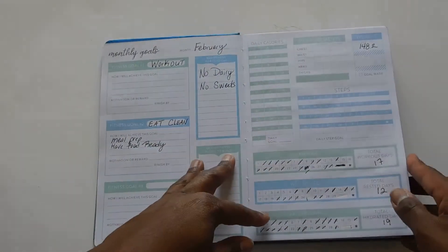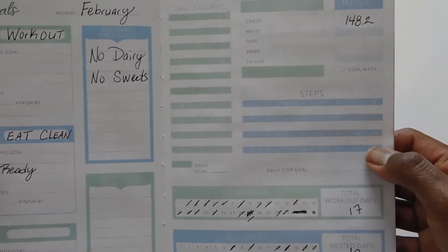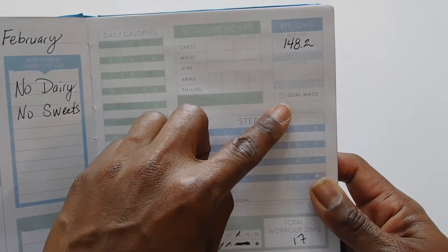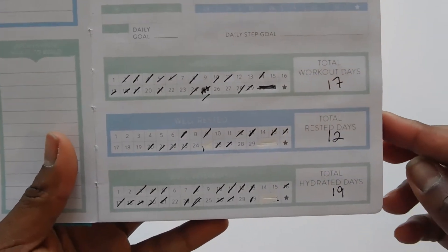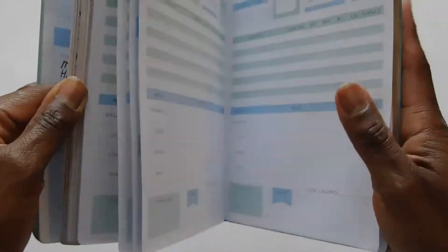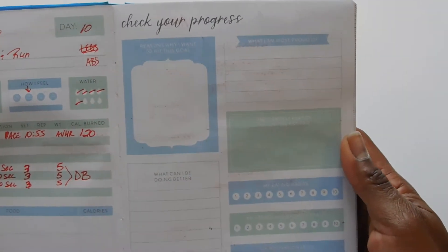I really like these little check-in spots where you can write the steps you do every day, your daily calories, measurements, beginning weight, and after-weight. There's also a section for how many days you worked out, how well you were rested, and the days that you were hydrated. They also have these little check-your-progress pages, which I thought was nice.